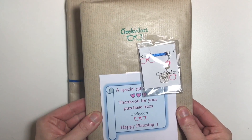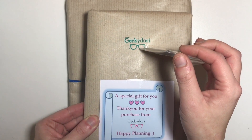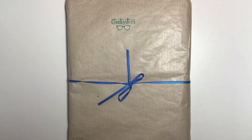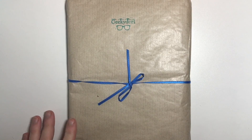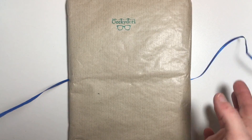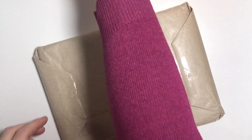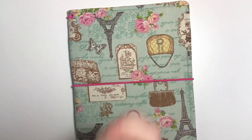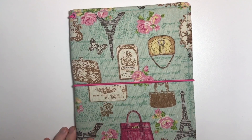I have got a special gift — thank you for your purchase from Geeky Dory — and the actual Geeky Dory itself. So I will dive in and I will show you what is in this package first. Look how beautiful it is in this gorgeous blue ribbon. This is what I have got from Geeky Dory.